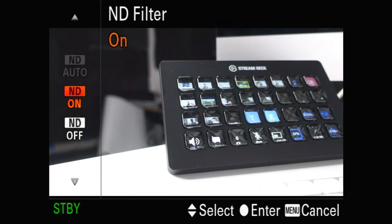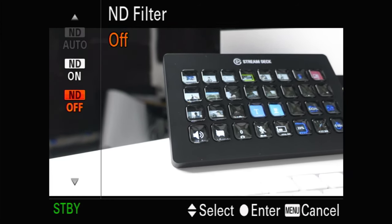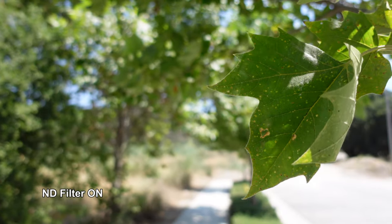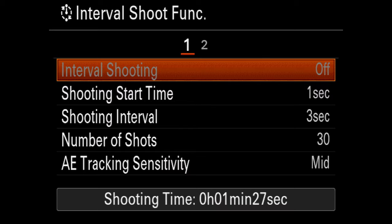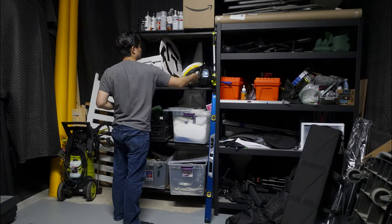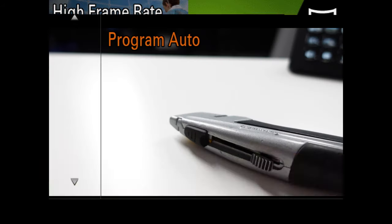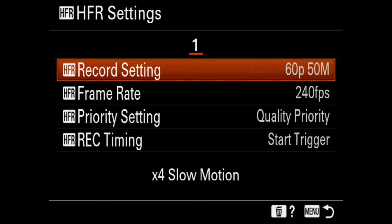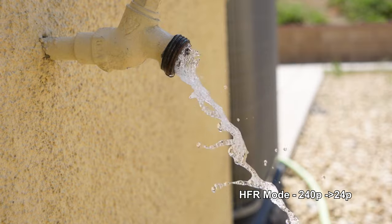Not specific to the ZV-1, but super helpful, is the built-in ND filter that helps with shooting in bright situations — you can keep your aperture wide open for some bokeh. There's also a built-in intervalometer for time lapses, though it doesn't stitch together a video in-camera, so you have to assemble the image sequence yourself. Another welcome carryover from the RX100 series is super slow-mo HFR mode — you have a choice of 240, 480, and 960 frames per second for up to 40x slow motion.